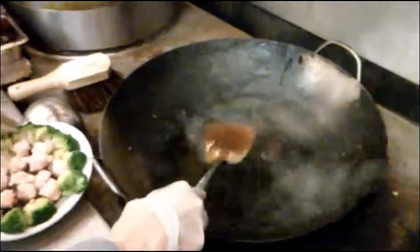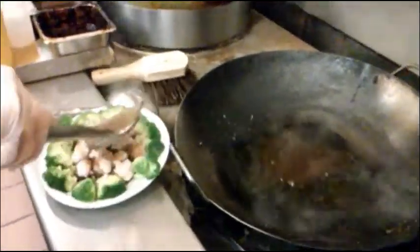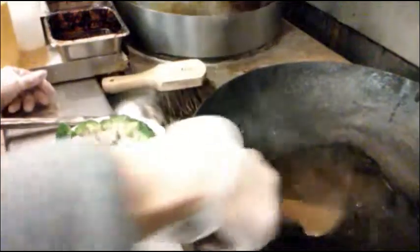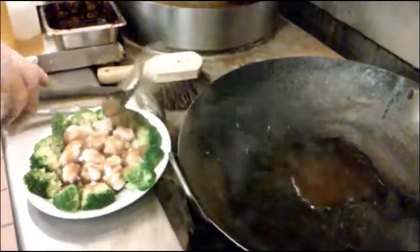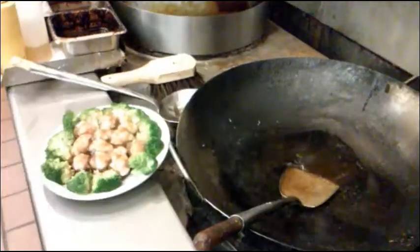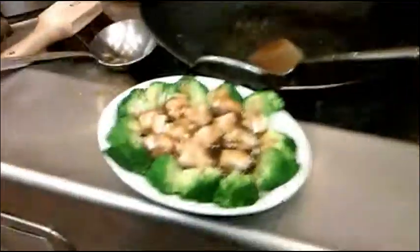Then I'm going to pour that gravy over the mushroom. There is my mushroom stuffed with shrimp.